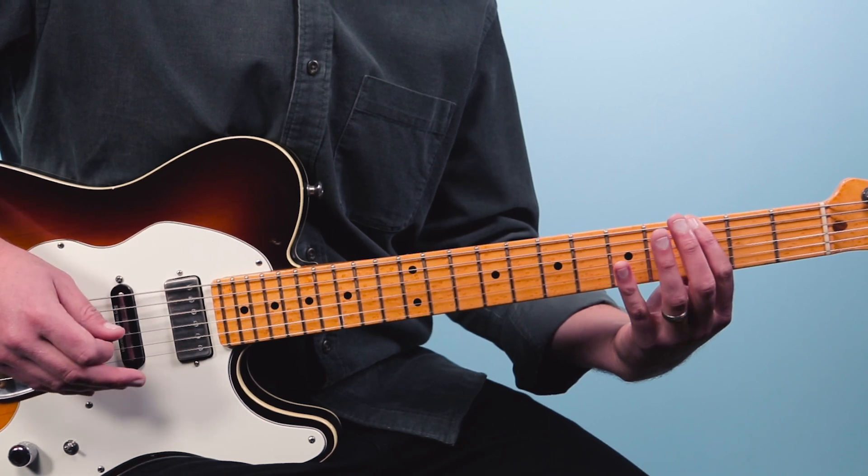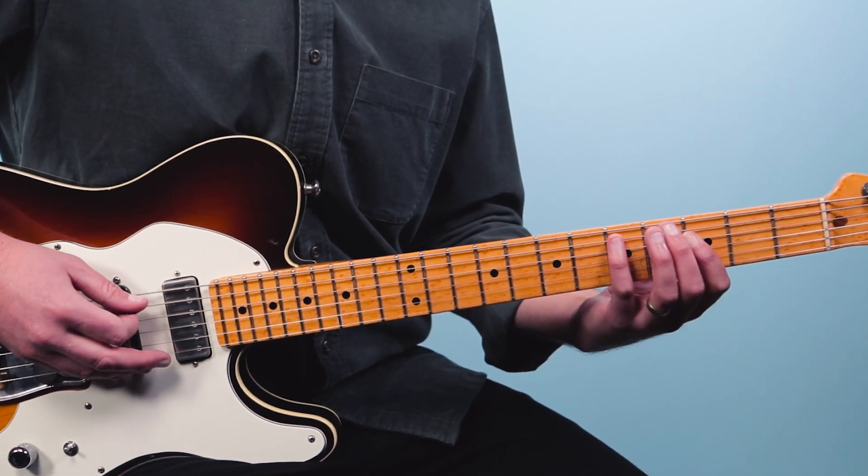Then we'll go to the third fret and then we'll play the fifth fret on the fifth string. Those are the four notes: one, two, three, four. So that's the riff, and as I said, this is based on the note G.